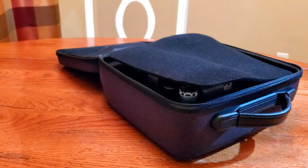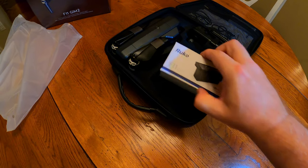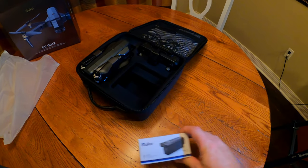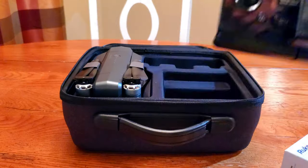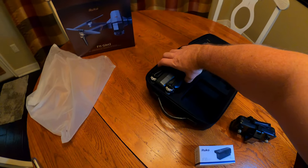Opening it up reveals a little piece of foam that covers up the contents inside. It does come with a spare battery, which is an excellent plus. All in all, you have 56 minutes of flight time. Here is the controller, which we will cover in a little bit greater detail later on in the video.